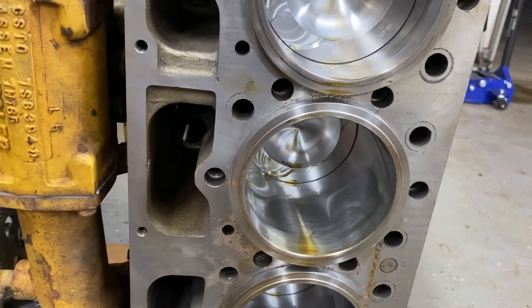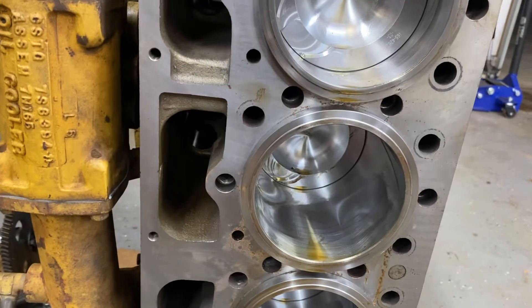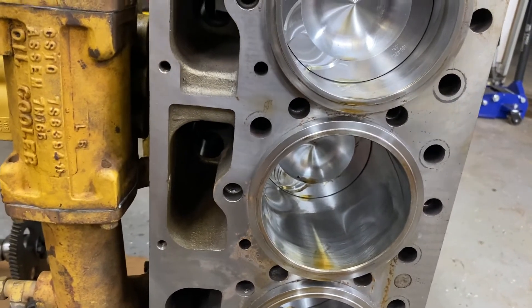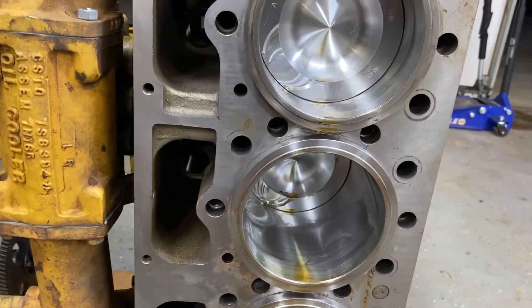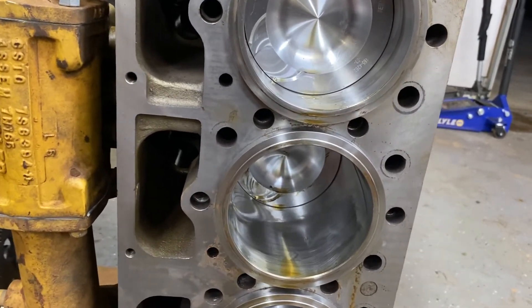I used Dawn dish soap to lube the liner O-rings. A lot of people use engine oil, but CAT doesn't want you to do that because it does something with the O-rings — swells them up or whatever. Anyway, they went in perfectly fine, no problems there.